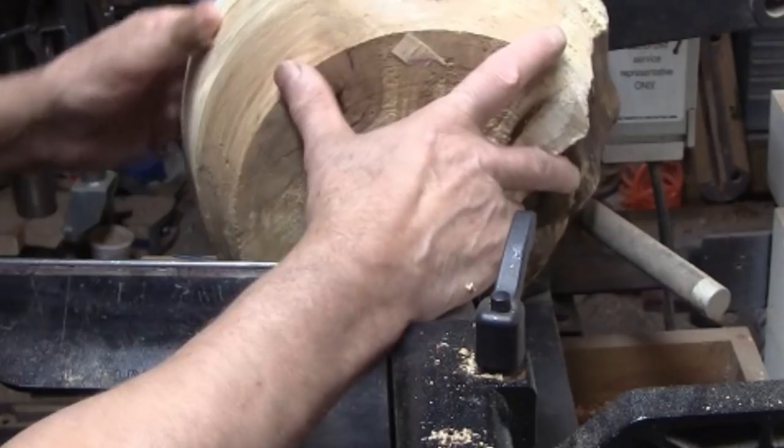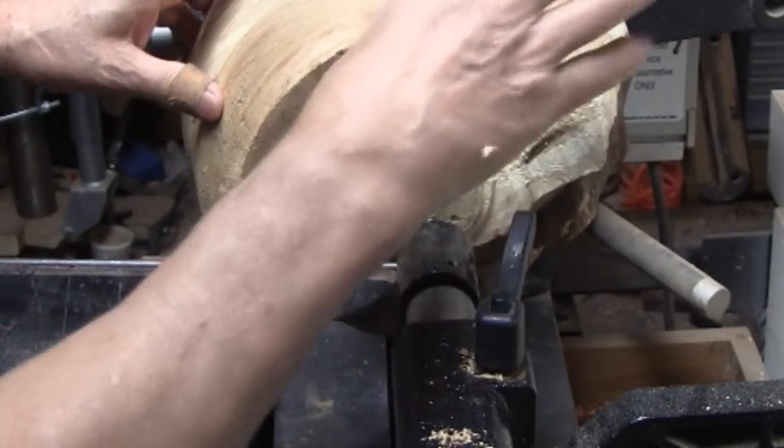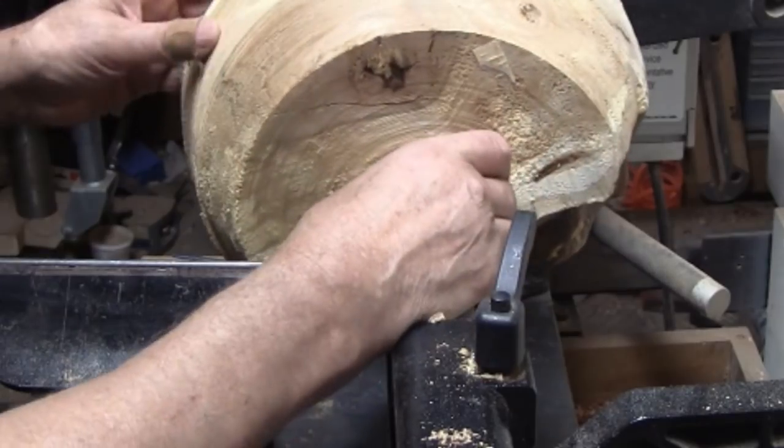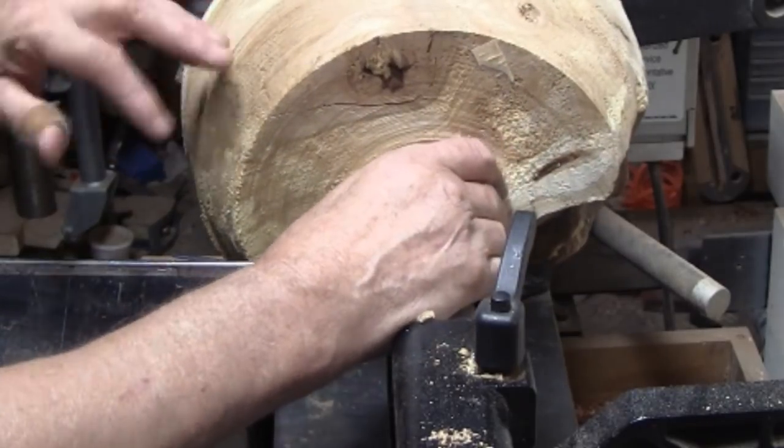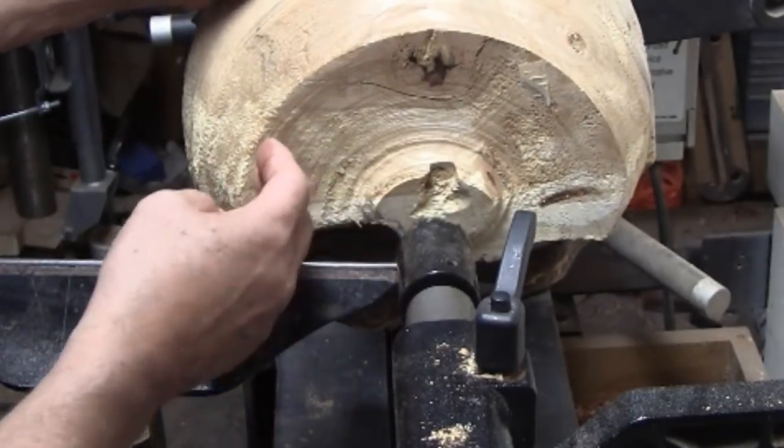When I came out here this morning I looked this over again and decided to shift it maybe about three eighths of an inch or so. I got this back in balance. Now we'll go ahead and start creating the shape for the bottom.